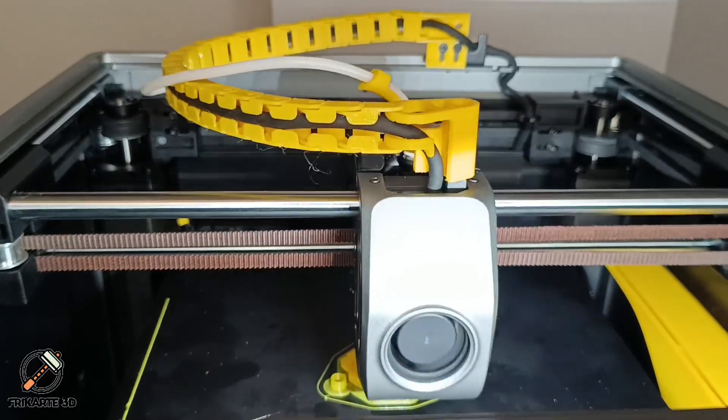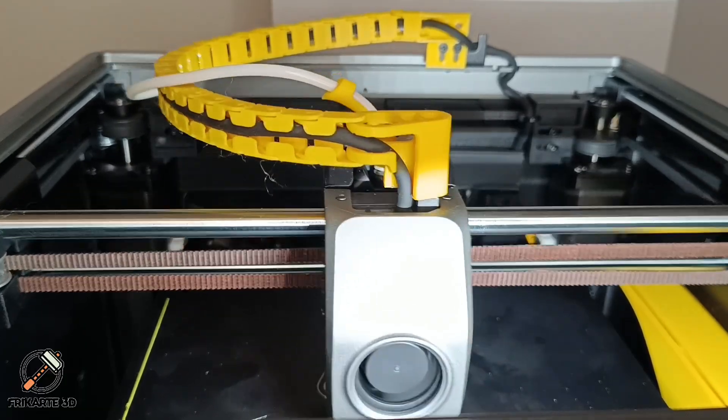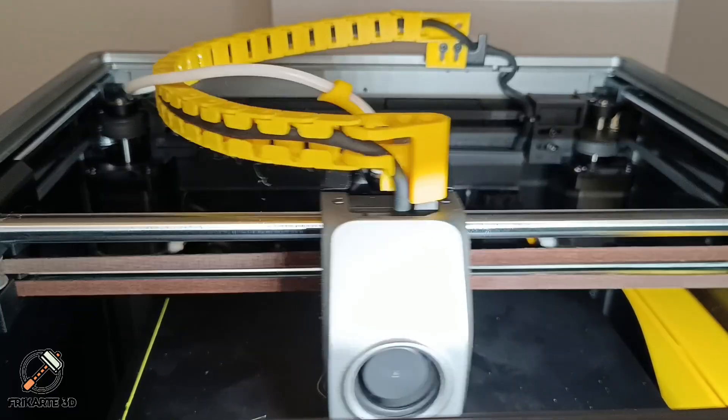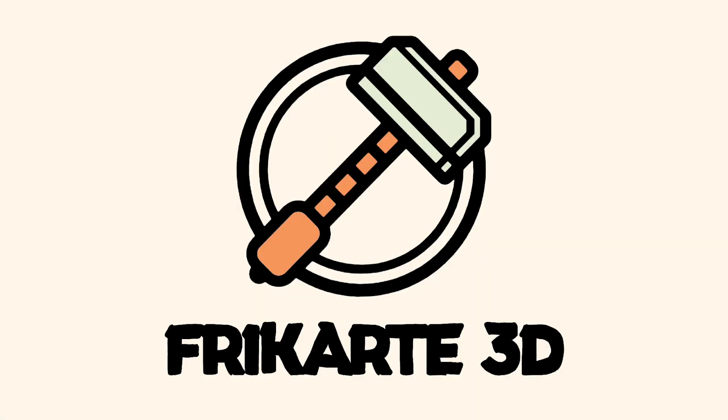If you're struggling with cable chain sagging on your K1, this solution could be just what you need. Let me know if you try it or if you have other solutions for your K1 setup. Don't forget to subscribe for more 3D printing designs, mods, and tips. If you liked this video, it would be great if you can like, share, and subscribe to my Fricardi 3D YouTube channel. Thanks for watching, and happy printing! See you next time!